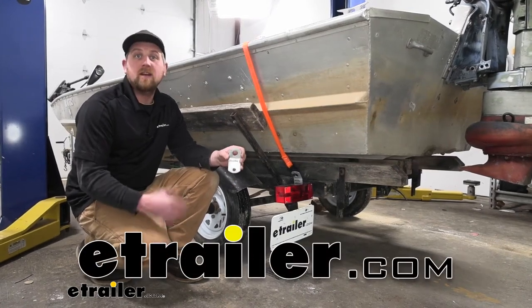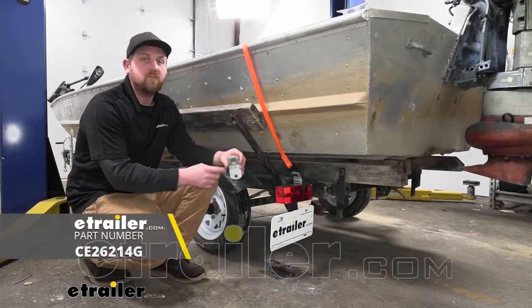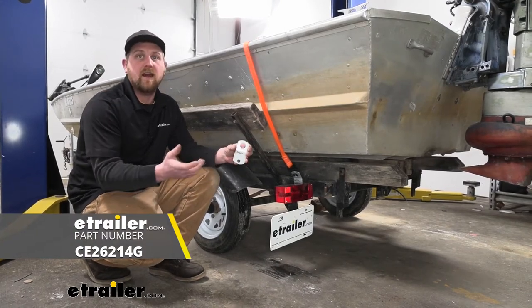Hey everybody, Ryan here at eTrailer. Today we're going to be taking a look at and showing you how to install the CE Smith tie-down bracket.